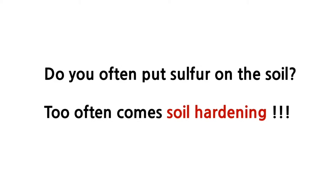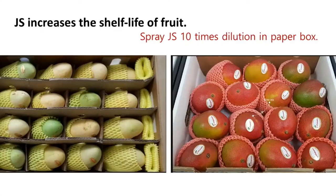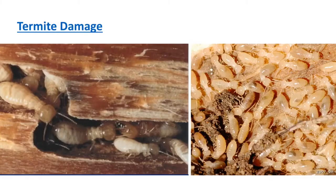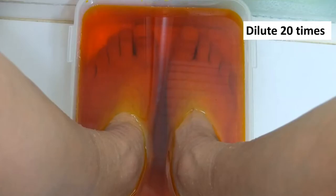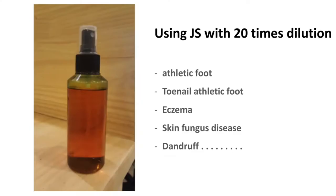Another great function of JS is that coating it on the bottom surface of a packaging box will increase the shelf life of packaged fruit. It is also very effective against termites in trees. The use of JS is not only limited to agriculture — it can also be useful for humans. Using 10-times diluted JS will show great improvement and is also very helpful for minor skin diseases. Use 20-times dilution for those with sensitive skin. Now let's watch the whole process of making JS, which will take about 30 minutes.